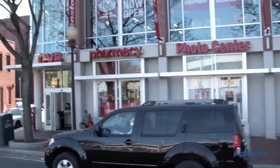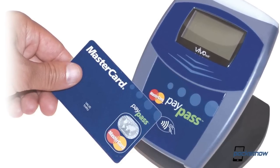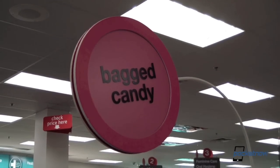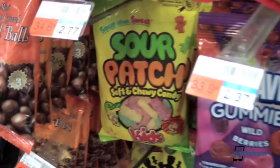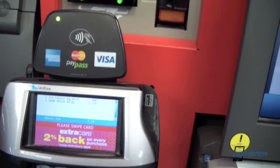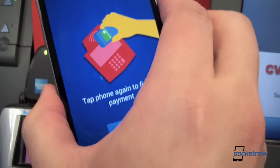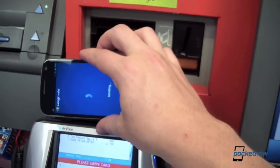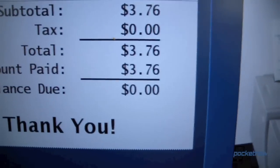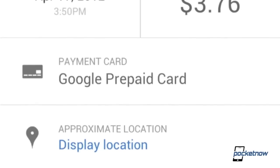My first venue for a Google Wallet purchase was CVS. I chose CVS because they're a nationwide chain and I knew they already had the PayPass system installed, which Google Wallet needs to operate. I went to the health food section — okay, I got candy. Went to the self-checkout aisle, scanned my items, then made sure my phone was unlocked and tapped it to the PayPass pad. The phone prompted me to enter my PIN code, then told me to tap the phone again to finish the payment. There was a pleasant sound and the payment was completed. Easy as that. The Google Wallet app then gave me a transaction report immediately, showing me how much I had spent, and I could even display the approximate location of the transaction.